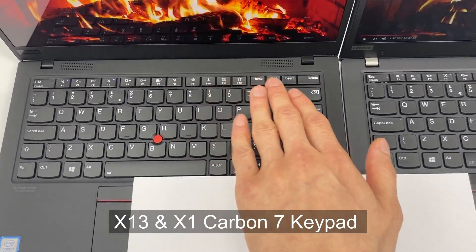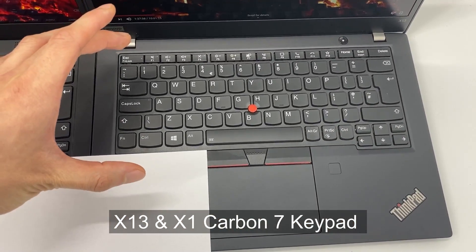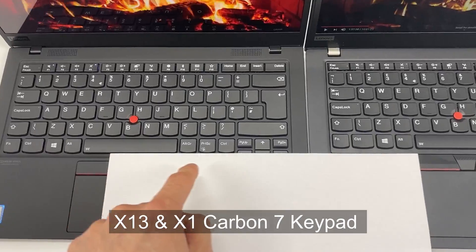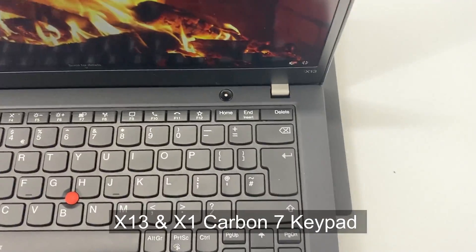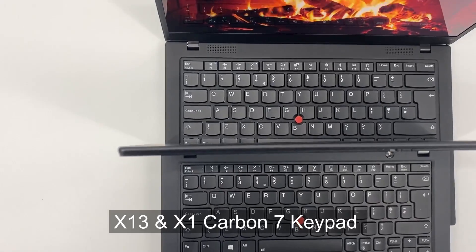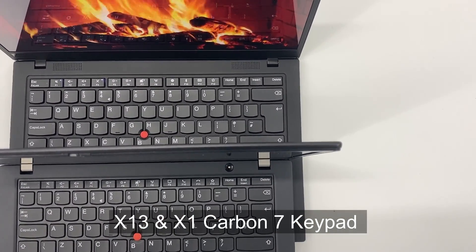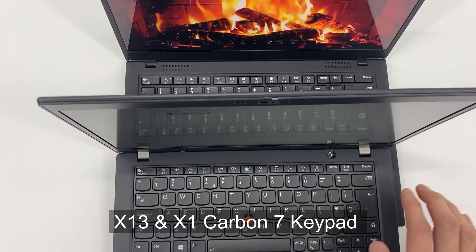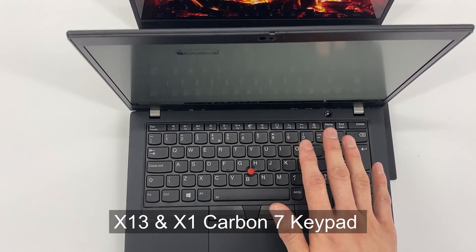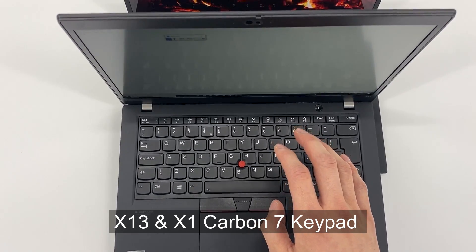We have an X1 Carbon 7 here, and we've aligned the top of the keyboard. You can see the X13's keyboard is less long, even though we've aligned it to the end. Aligning the keyboard to the left, you'll also realize the keyboard is less long on the other side. It would be useful to think about 13 versus 14 inch before you buy, especially if you have larger hands — the smaller keyboard might be a little bit less comfortable for longer typing.